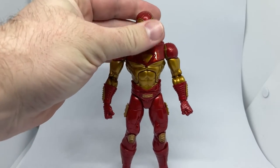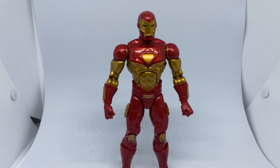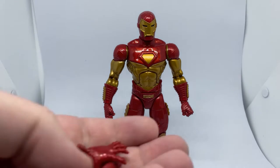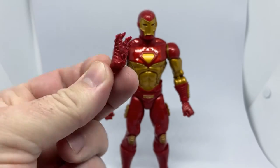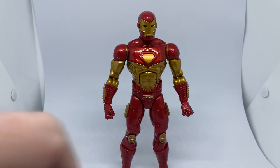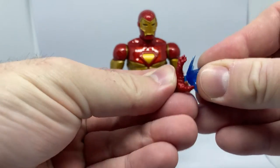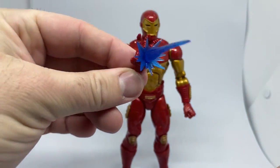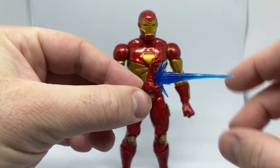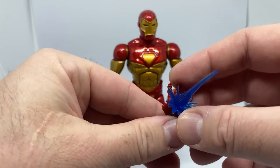I decided to grab this guy and he looks pretty damn good. He comes with a change of hands — you've got the fists as shown, and then the open palms, and they come with these blast effects that we've seen a million times. But if they're not broke, why fix them? They work fine, they're pretty good — they look good when the figure is posed up.